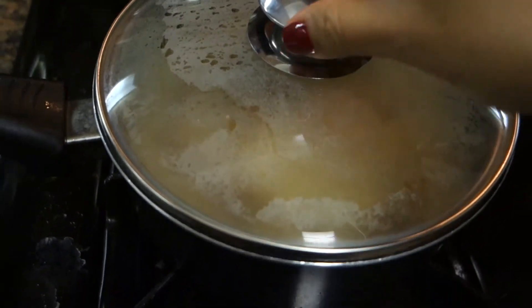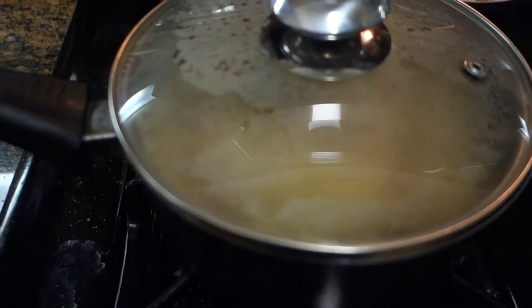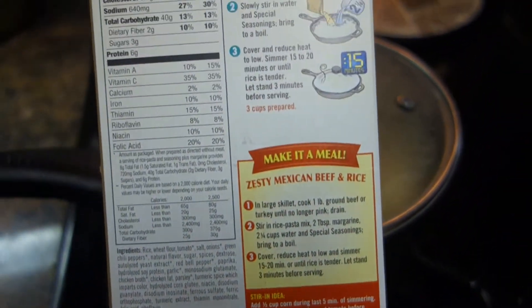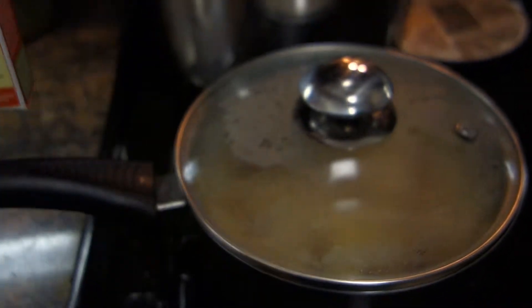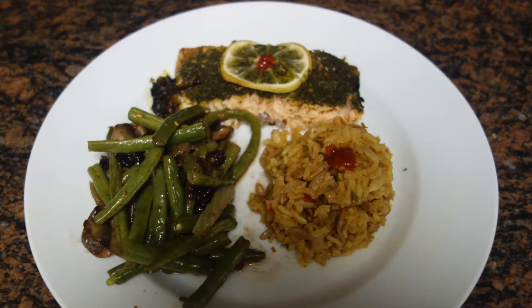The box suggests 15 minutes, but from my experience making this before, I find it tastes better and is more thoroughly cooked if I put it for an additional two to three minutes. So the box says 15 minutes, but I am putting it for 18 minutes. Make sure you set your timer.